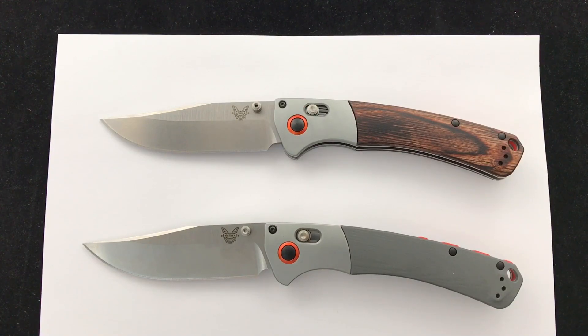Hey Blade Ops! Fall is in the air — it's hunting season, you got to get outdoors before it gets too cold. Today's question of the day is: if you hunt, what do you hunt and what are some of your go-to knives?